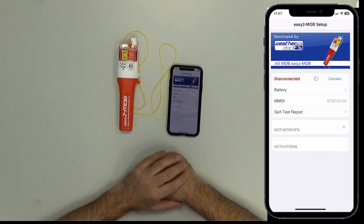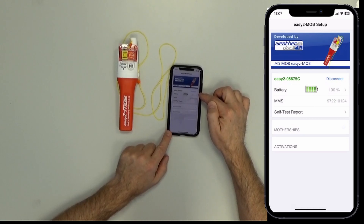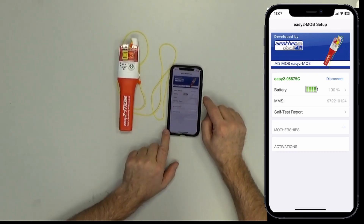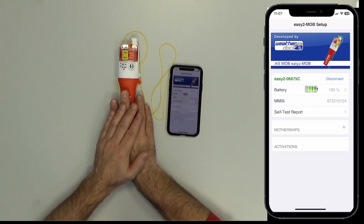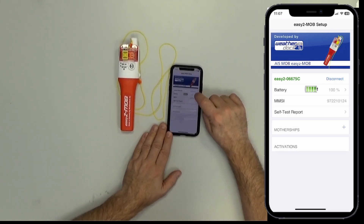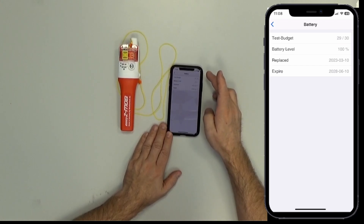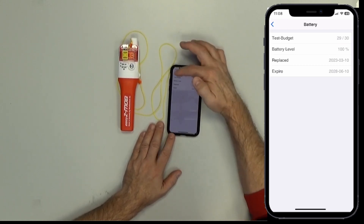It might take some seconds. Here we are — ready. Pressing OK. You can see the battery status is 100 percent, you see the production number of the unit, and the MMSI number of the unit for transmitting into the AIS system. By pressing the arrow on the right, you get more information about the battery status: how many test cycles you can do, battery level, replace date, date of replacement, date of expiry of the battery, and so on. Going back.